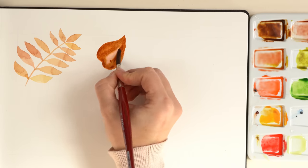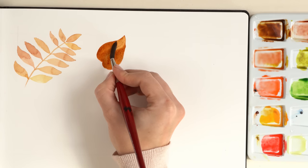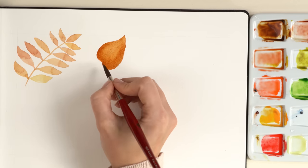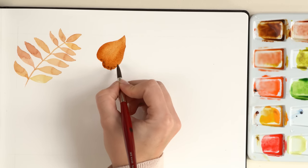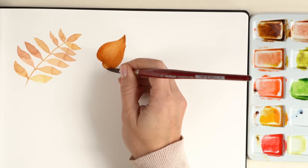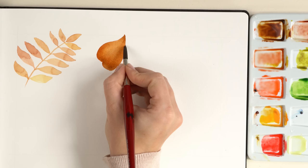With a dry brush I remove some of the color to create a highlight effect. On the edges of the leaf I apply more of the dark color wash and smooth out the edges. Now we let the leaf dry.